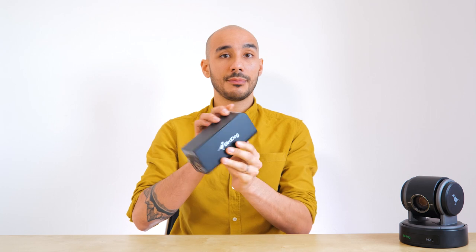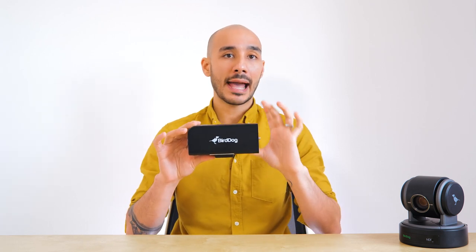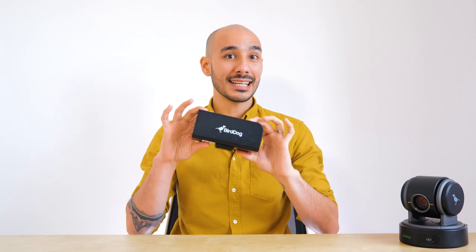Unlike all the other BirdDog cameras, if I just flip this round, you'll notice this one doesn't have a Bolin logo anywhere on the body. That's because this is the first camera that BirdDog have designed completely from the ground up, as opposed to developing their cameras based on Bolin tech. So this one is really the first thorough BirdDog camera.